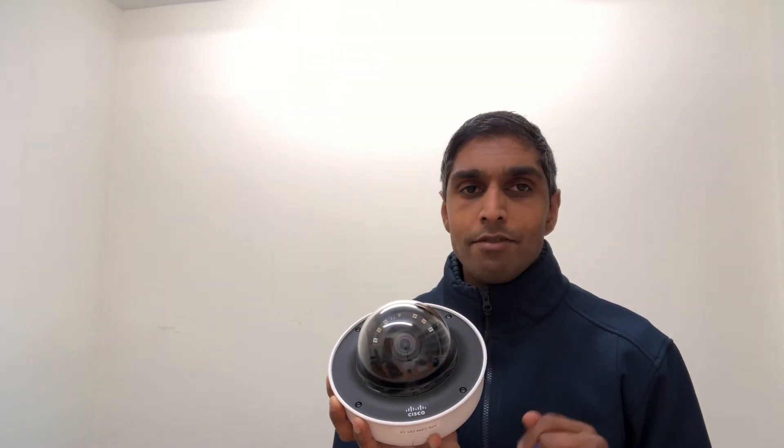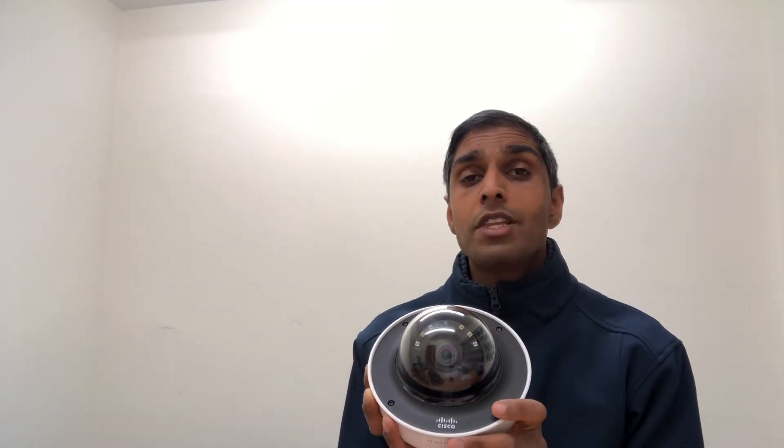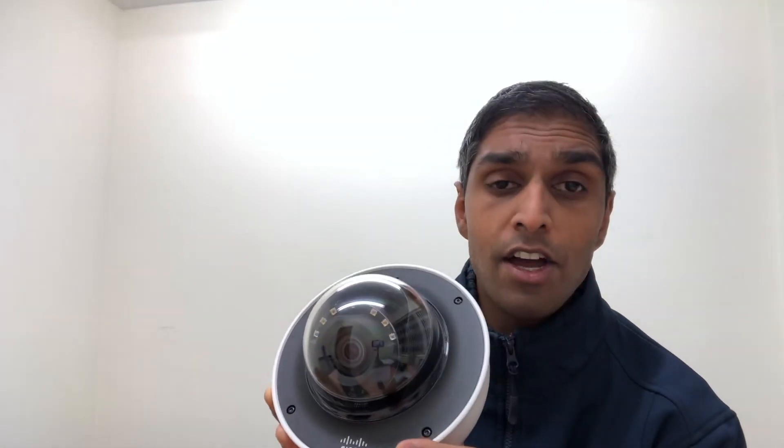But thirdly, and most importantly, there are a number of really powerful UV LEDs that surround the camera itself. These give the camera the ability to see for up to 30 meters in the dark.